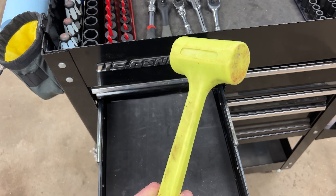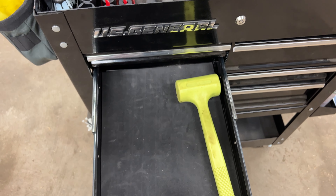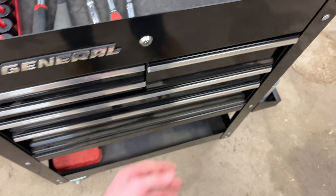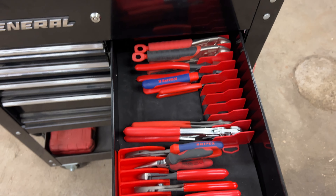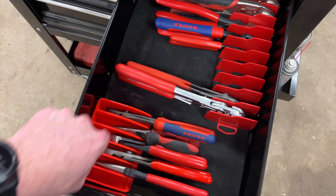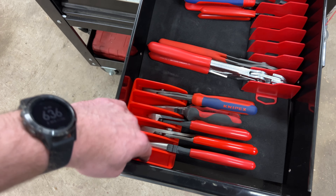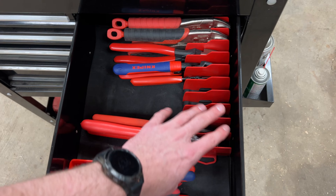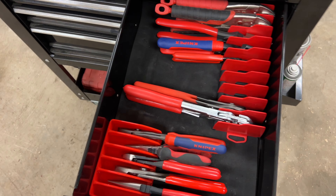I didn't do any prep here so there's not much in this drawer — just an o-ring pick tool and a right-angle driver attachment for your drill. And then I have a dead blow — a two-pound one from Walmart. I love this thing; I've used it more than most.